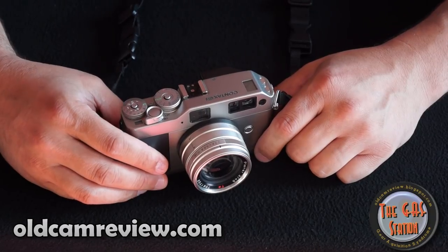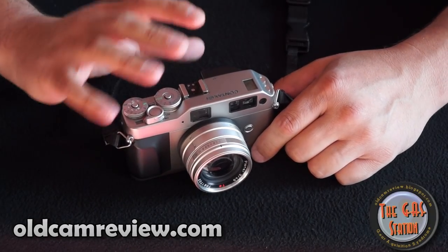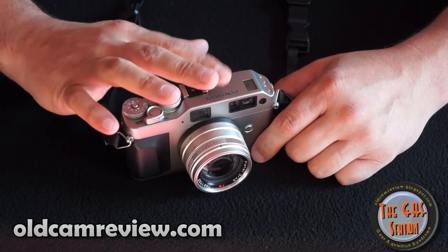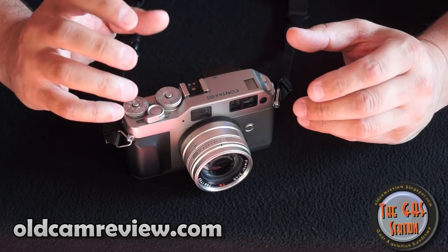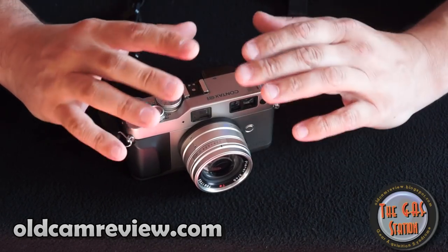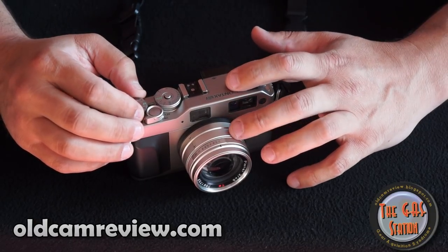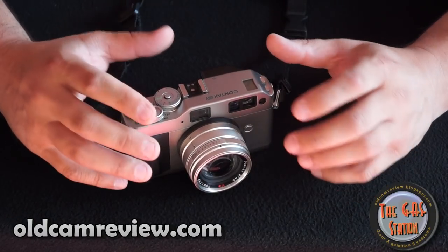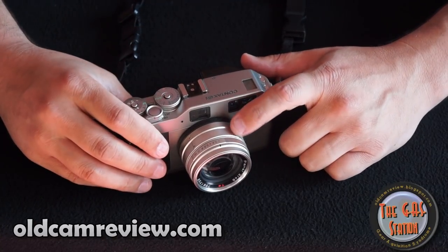I'm really having a hard time justifying buying an M6 or anything like that, certainly on a budget, when you look at the features of this. Granted, the rangefinder feel of the Leica is definitely superior — it's definitely a more solid feeling camera — and the manual focusing is nice on the Leica. But if you're looking purely at image quality, I don't think you're going to go wrong with this, especially at this budget.